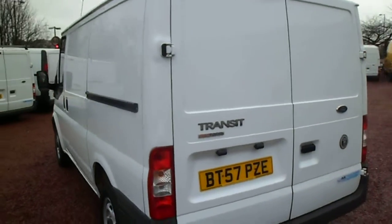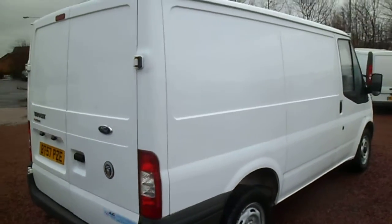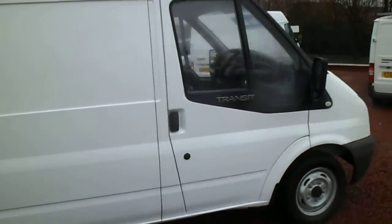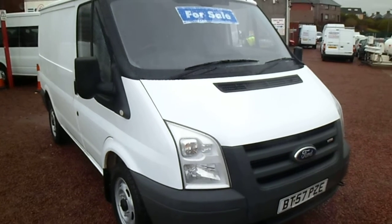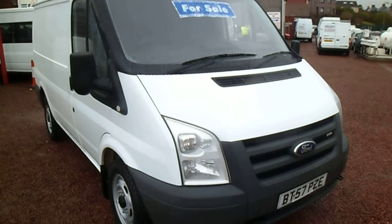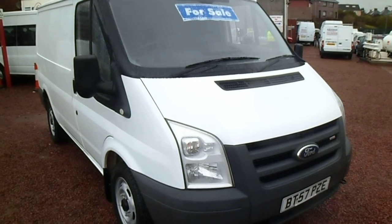This one is a 2007, on a 57 plate. Ford Transit 280, short wheelbase, low roof. 2.2 turbo diesel, front wheel drive, one owner. And I'm sure it's due a year's test, so if I'm correct in that we'll put a full year's test. My name's Barry. Thanks for your patience and interruptions.